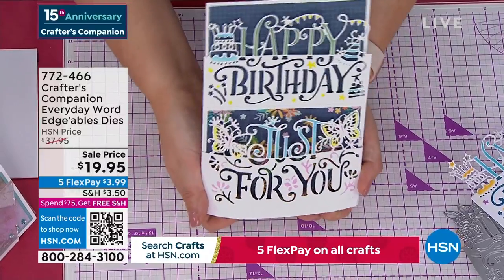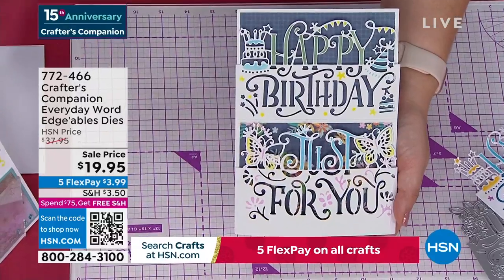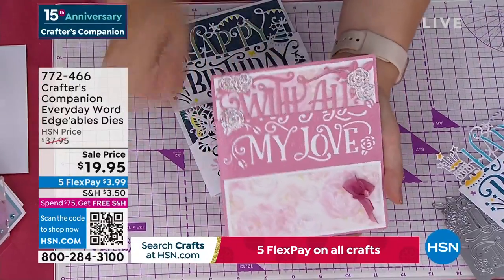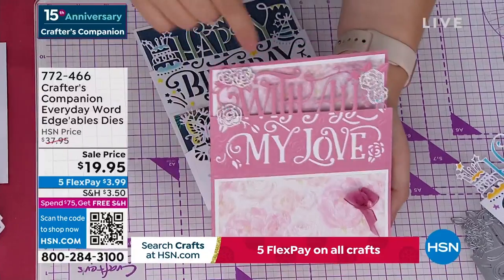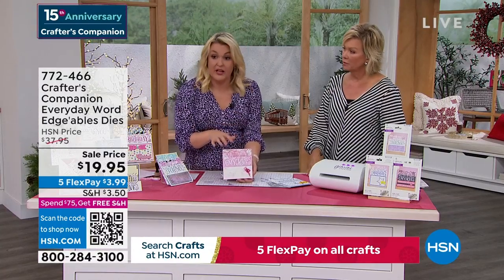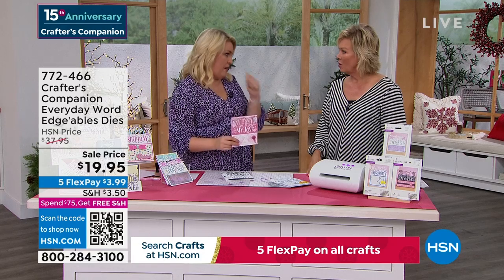The 'just for you' actually lifts up and the 'happy birthday' is cut into the front panel of the card — they are so unique and so different. I'm going to tell you this straight: we are world famous for edgeable dies. Of all the companies that make dies, these edgeable dies are what put us on the map.